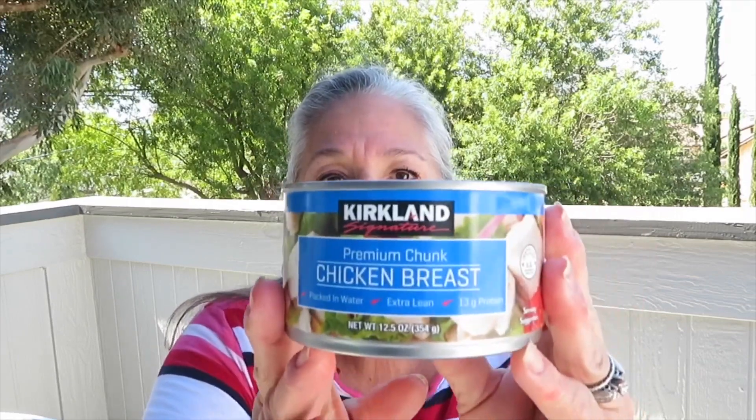Besides water, the next most important thing to me is chicken. We get all our chicken at Costco. We get the big 18-pack. My husband and my grandson like them like tuna sandwiches, and I make these for sandwiches as well. But they're also great for Weight Watcher casseroles. If you don't have any other chicken on hand, you have these in your pantry — you're planned, you're prepared.